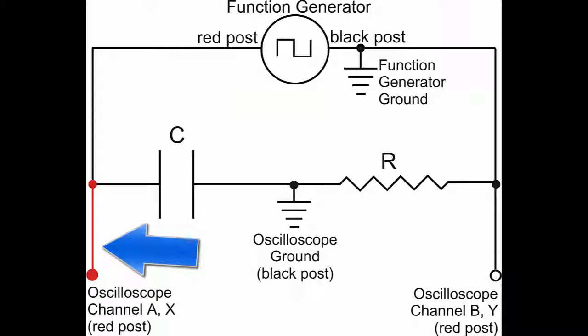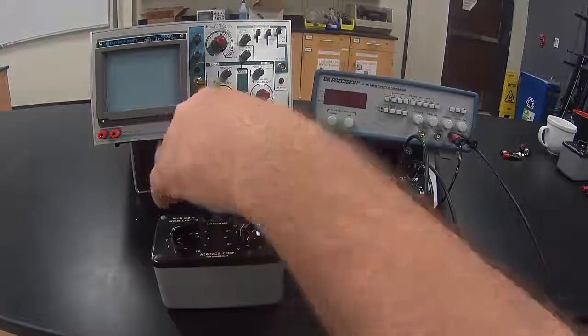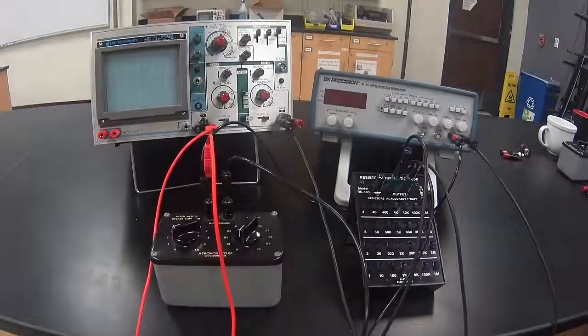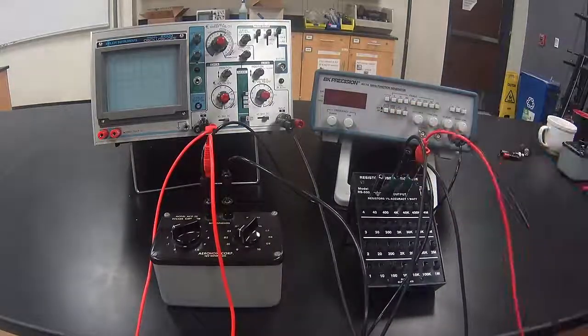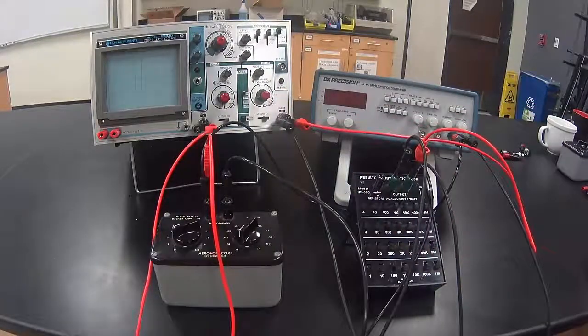Next, we're going to hook up the left side of the capacitor to channel A on the oscilloscope. I hook up to the left side of the capacitor and to the red post on the oscilloscope. Now the RC circuit is completely set up. For the final cable, we're going to hook up the right side of the resistor to channel B on the oscilloscope. I hook up the right side of the resistor to the red post on channel B of the oscilloscope. The RC circuit is completely set up and the oscilloscope has been attached to make measurements.